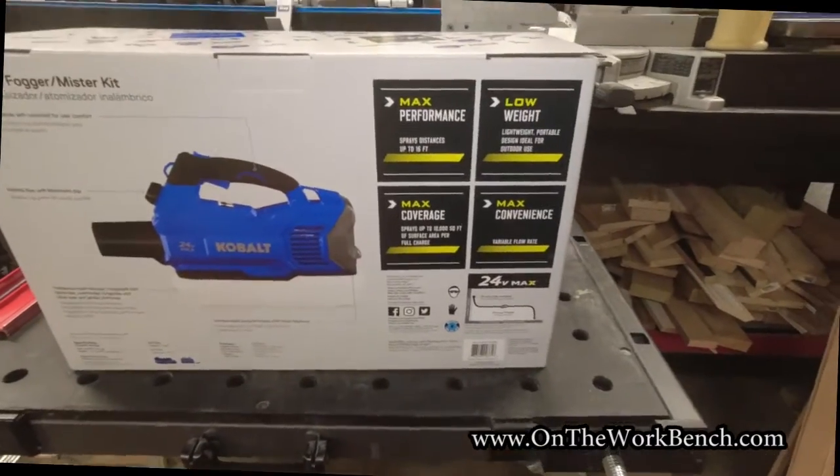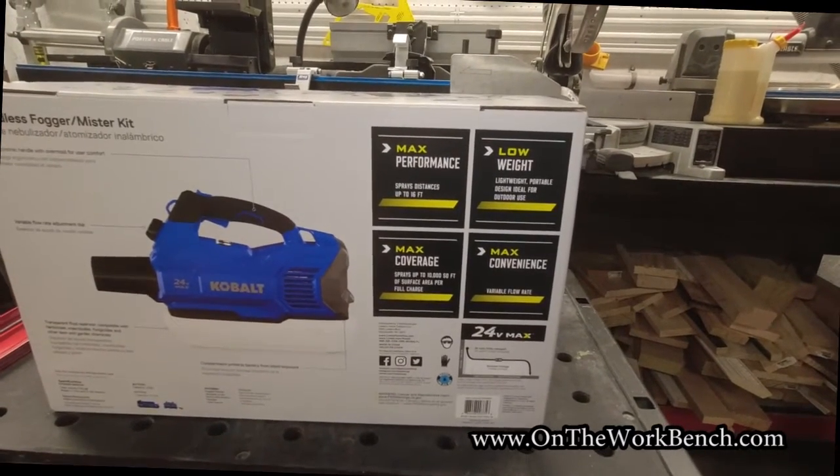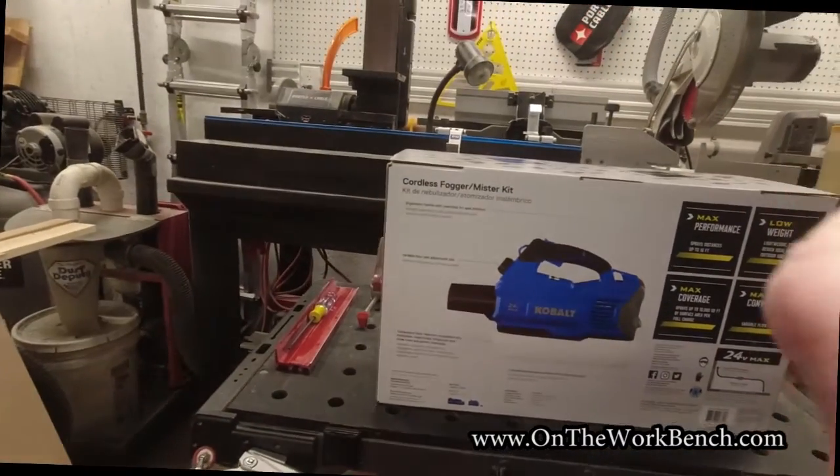A couple of performance specs on the back, and quite frankly this is underwhelming — just max performance, max coverage, max convenience, and low weight. I don't really know what that means, so let's go ahead and open the box and see what we get.